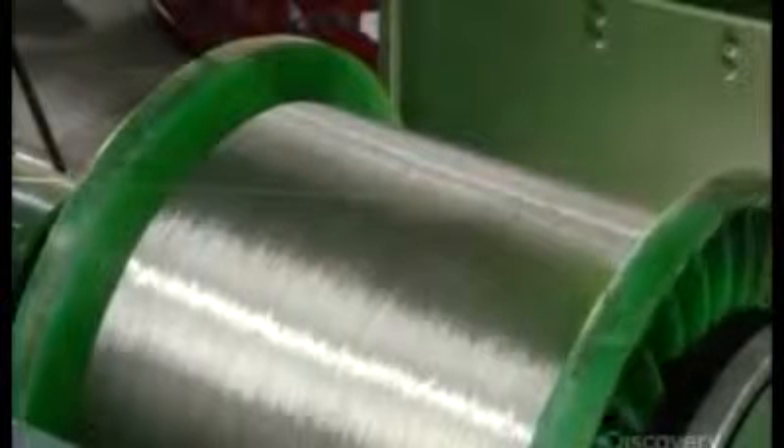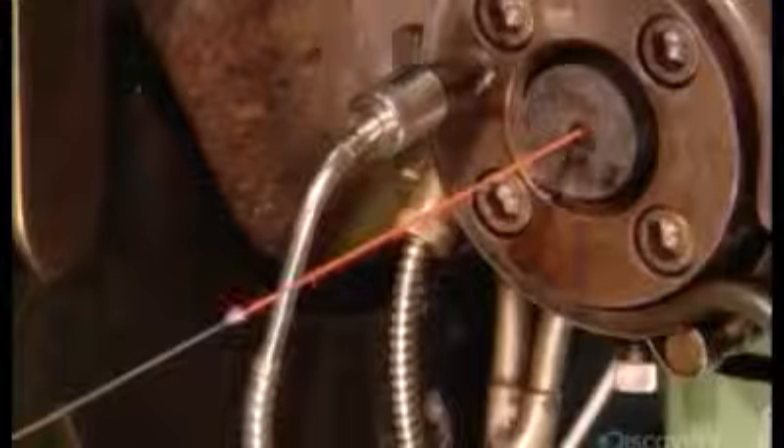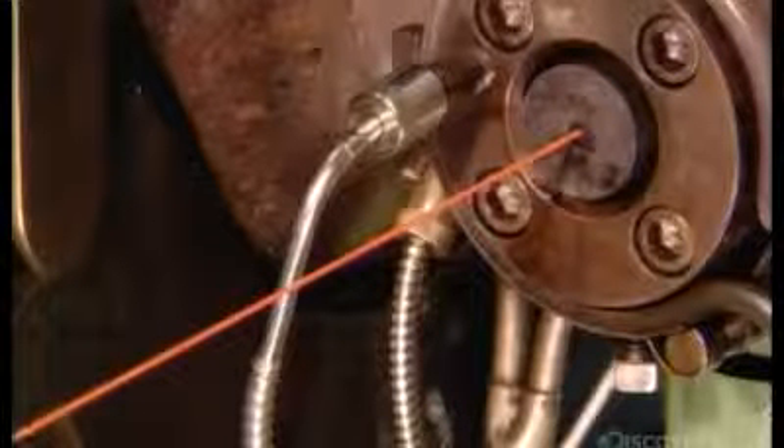Tin-plated copper wire feeds into that extruder and the colored molten plastic coats the wire to provide an insulating wrap. As it exits the extruder, the plastic casing is still warm and soft, but cool water solidifies it.